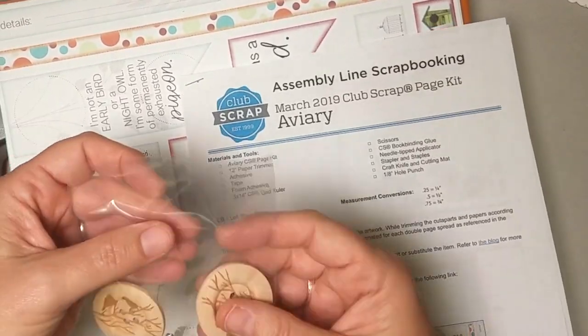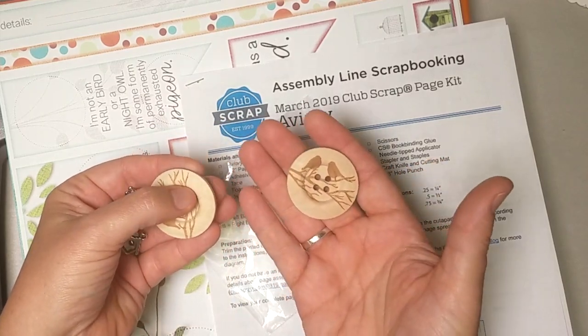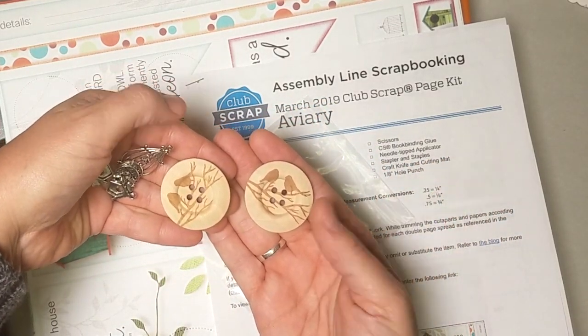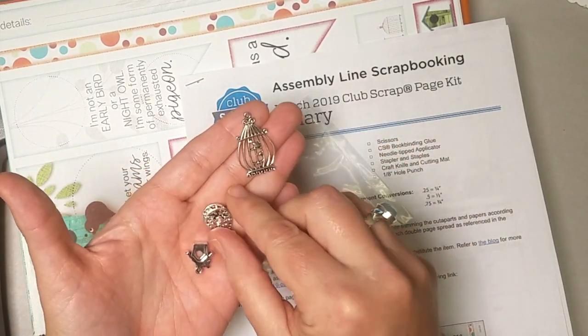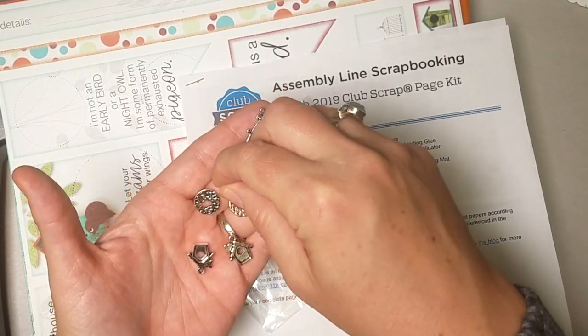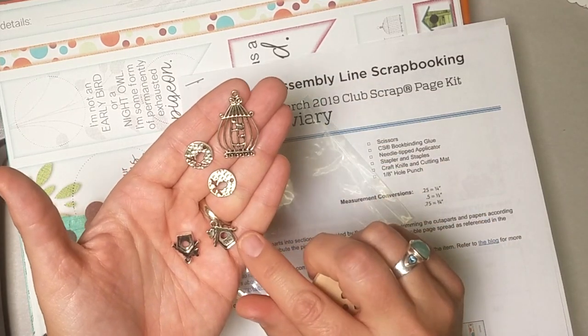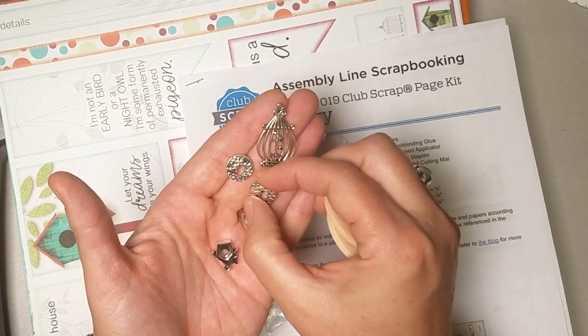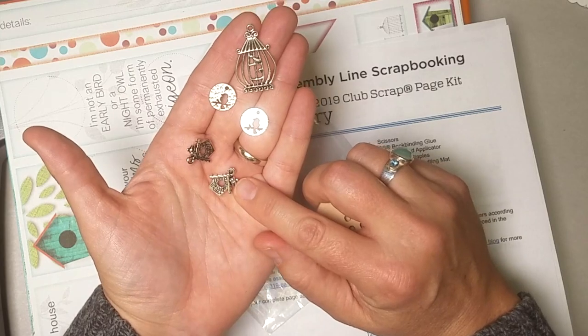Here we also have a lovely assortment of really cool embellishments. We've got these gorgeous and they're huge — beautiful wood buttons with the birds, a laser cut into them, a nice birdcage charm and then these two really adorable birds. I actually grabbed a couple extra packs and made some earrings for me and Karen out of these. And then we have two cute little bird houses with a little bird perched on the roof.